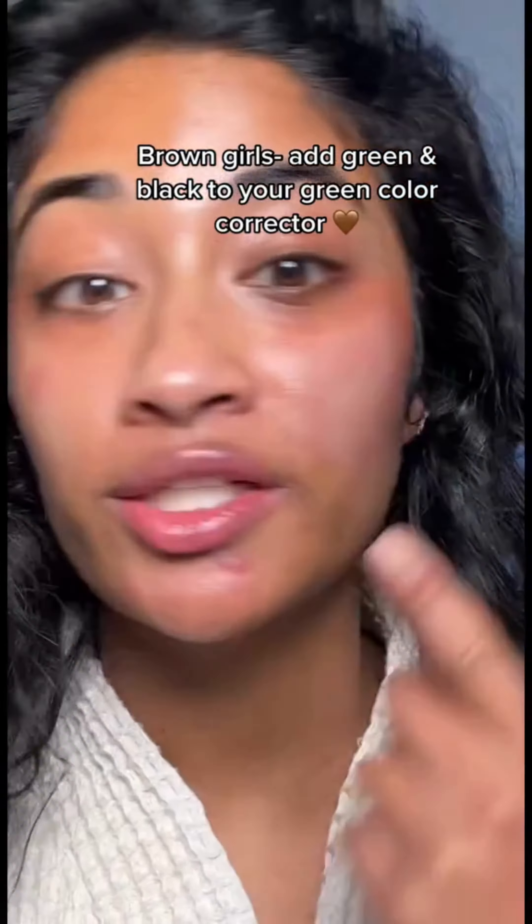All right, let's try it — I have no idea if this is gonna work, so this is all just a hypothesis. I think this is working a lot better. It looks a lot more like my skin tone now, and it worked a lot better than the other side.